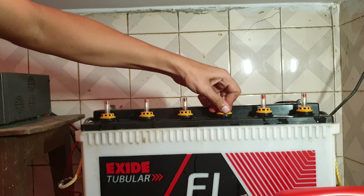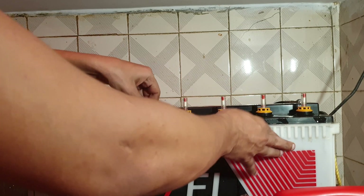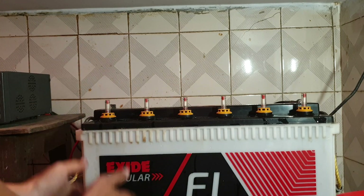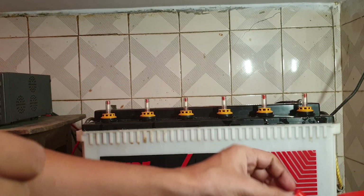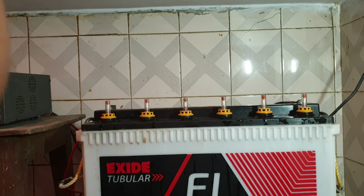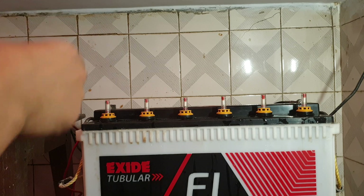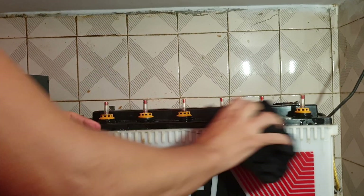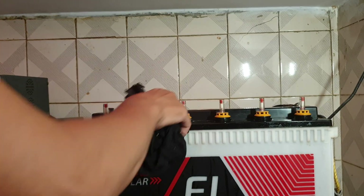After filling all the channels — this battery has a container with different sections — when you pour the water it goes inside the plates. After filling, close the cap and set it aside. Use any old cloth to clean up the excess water that spills here and there.